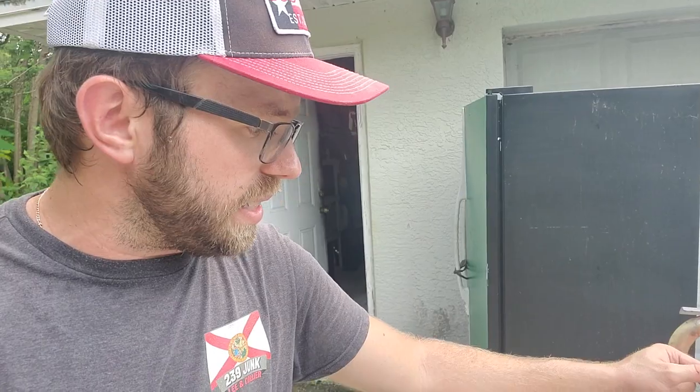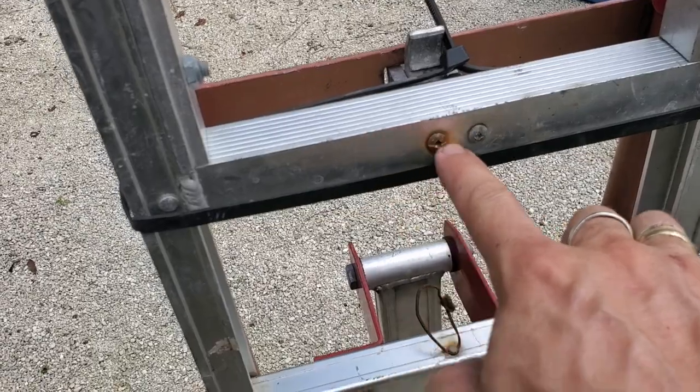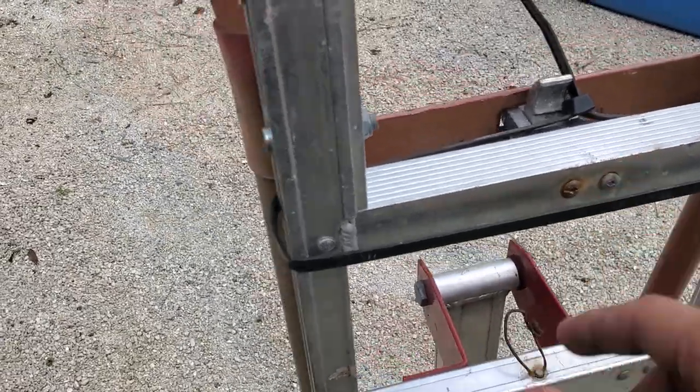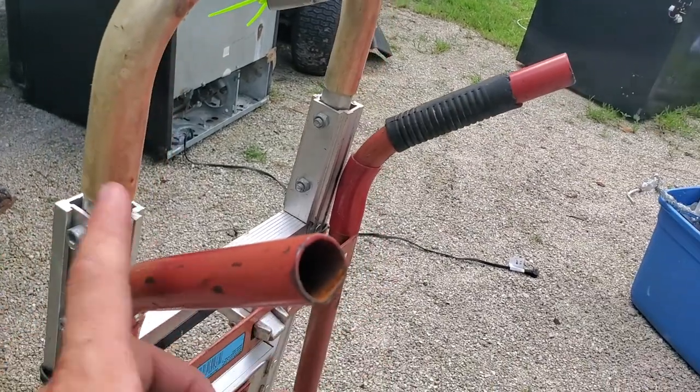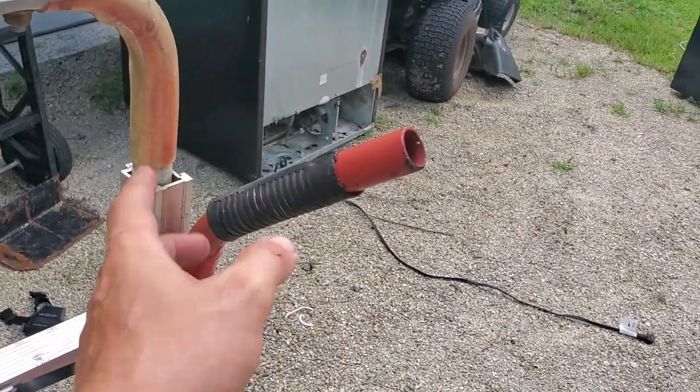A few things to keep in mind: when you're lifting heavy things on a regular basis, a few screws will start coming loose. You can easily re-tighten them. These screws right here can become loose — just go ahead and re-tighten them and you should be good to go.